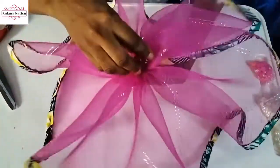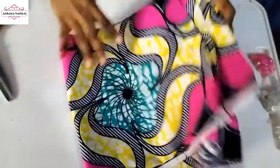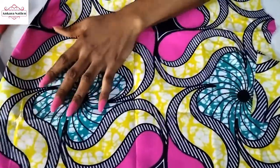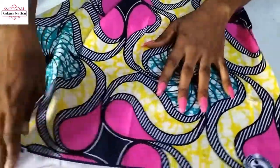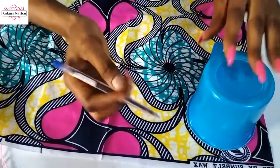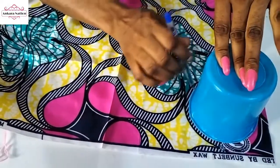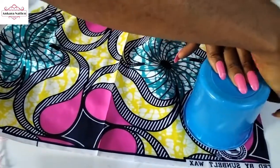We are going to use something right here — keep this aside and go back to our material and open it wide. Get any round-shaped object; I'll be using a cup. This is the front side of my Ankara material so I'll be cutting from the wrong side because I want to mark it with a pen. Take your pen or any round-shaped object — even masking tape works since it is also round. Cut out as many circles as possible to form a rose or flower.